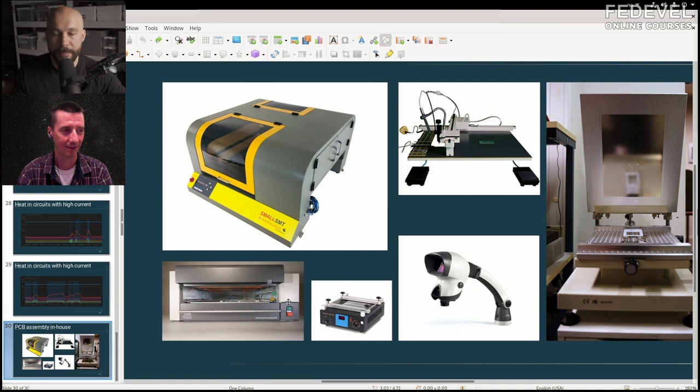The reflow oven was donated to the makerspace — I think it's in the 2000 Euro range. It uses infrared heating. The difference from cheaper models like the T-something — which is about a hundred dollars and very common in makerspaces — is that cheap ones have hot spots and uneven heating. This one doesn't suffer from that. You can program each cycle: preheat, peak, cooldown — all through a graphical interface.